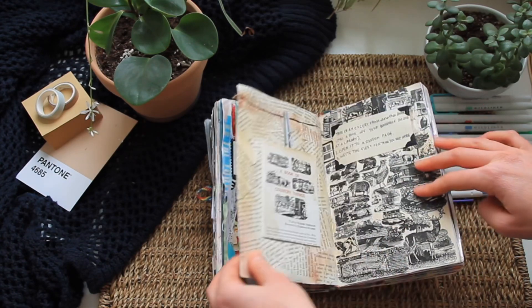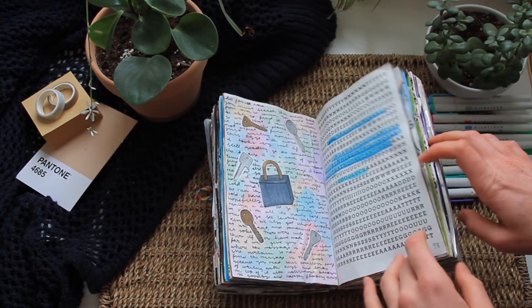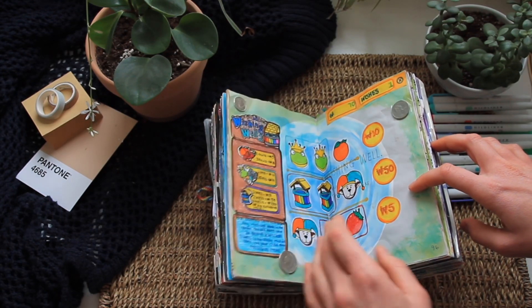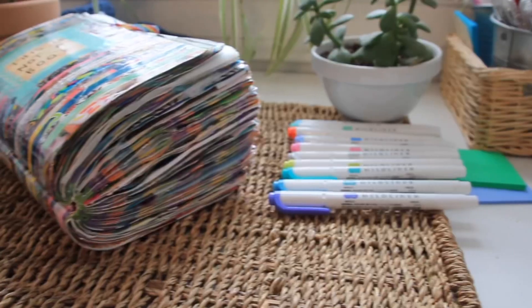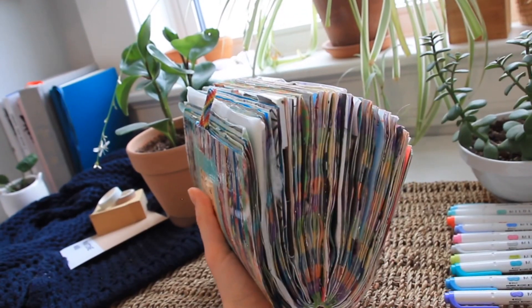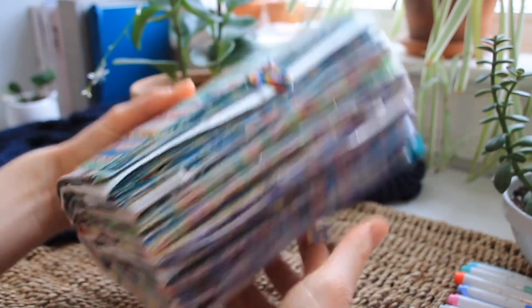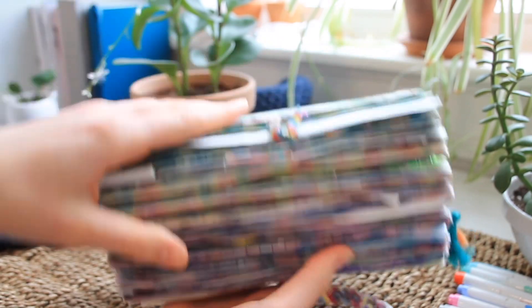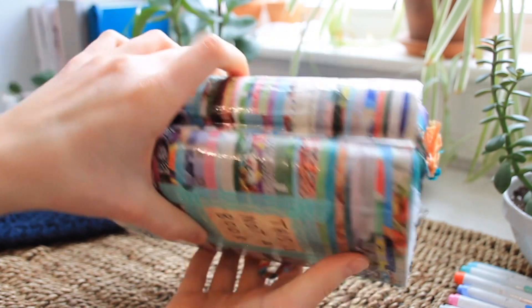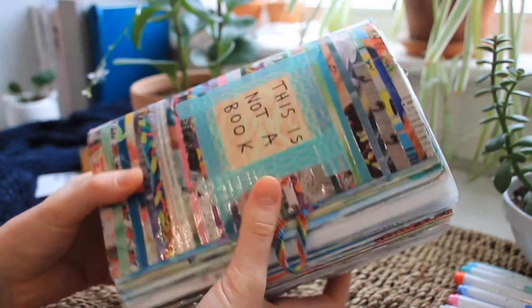Flipping through this — I hadn't looked at it in probably two or three years — there's some pretty cool stuff in here. I would recommend this if you really want to stretch your creativity and go a little deeper in creating unique takes on different prompts. The quality is pretty comparable to Wreck This Journal and possibly other Keri Smith books. I do like the Wreck This Journal pages better because of the rounded edges — that little extra touch makes it feel more special.